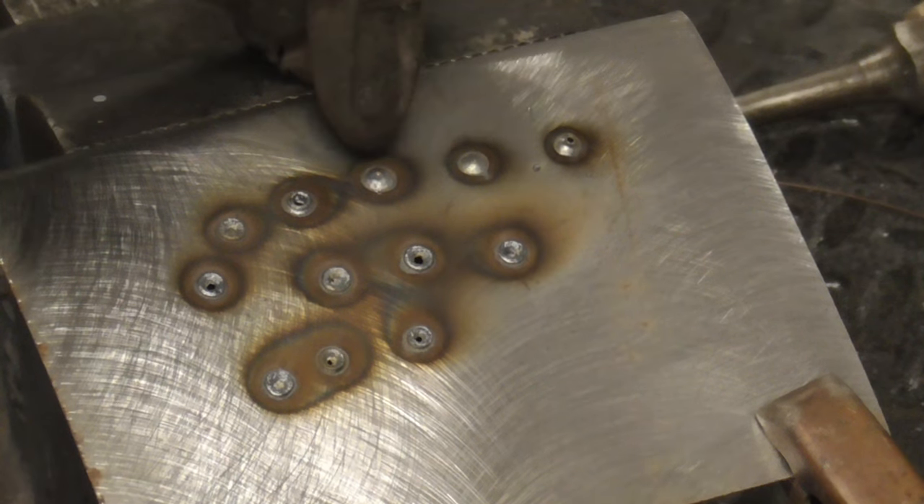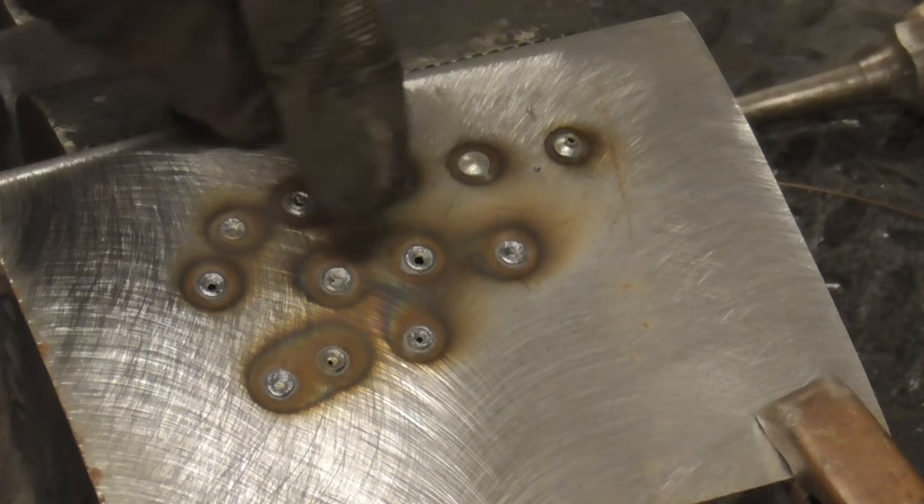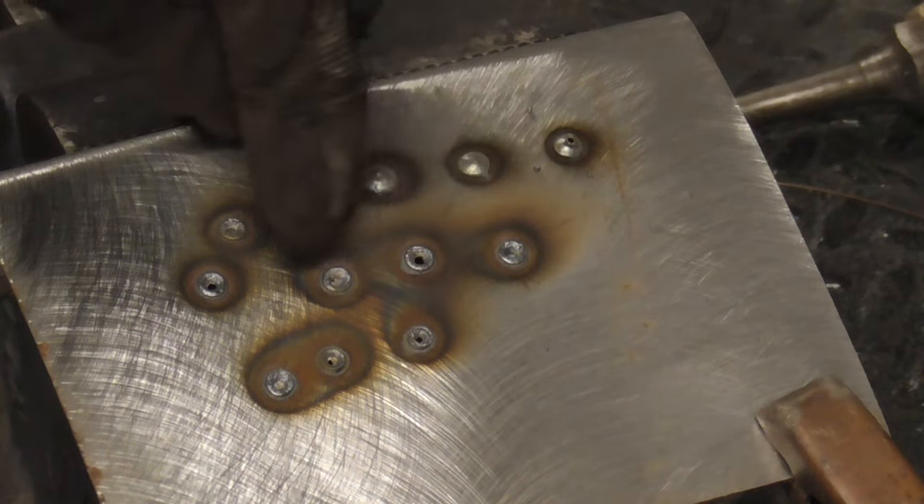Here's your welds with gas, when it started to run out, and then no gas — so you can clearly see the difference in weld quality.